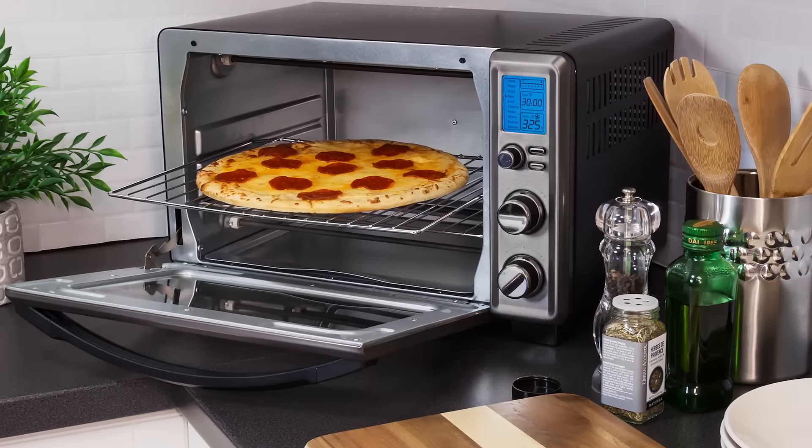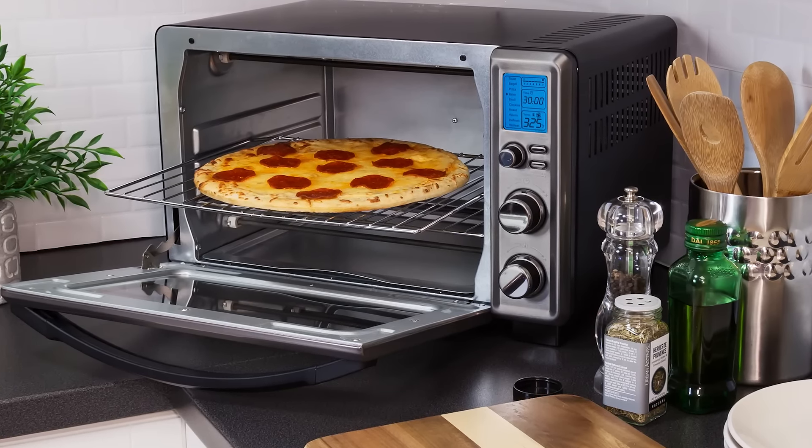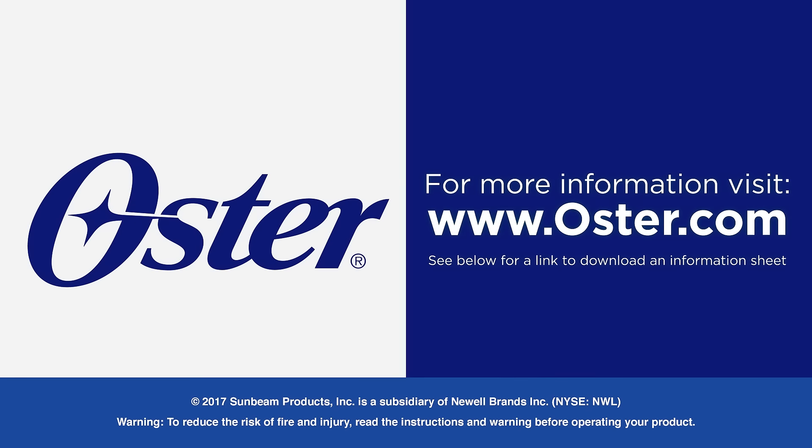And that's it — now you're ready to cook up all types of delicious meals and snacks for family and friends in your Oster countertop oven. See below for a link to download an information sheet with details discussed in this video.